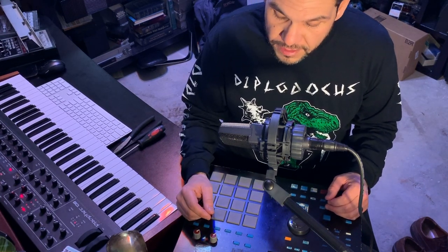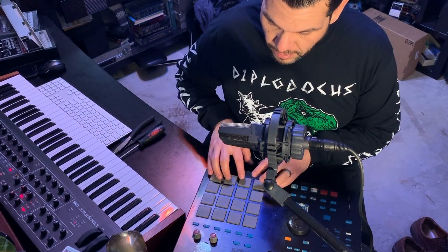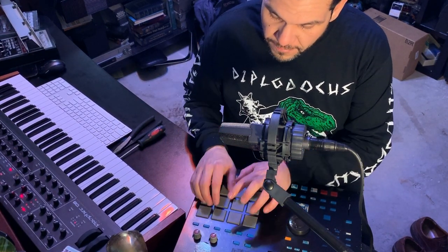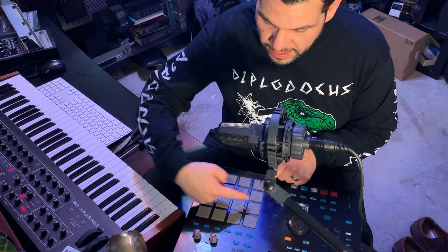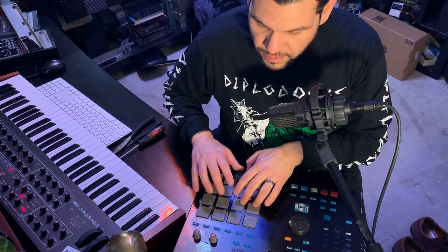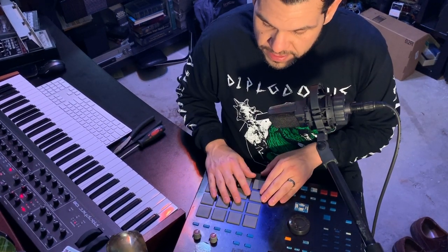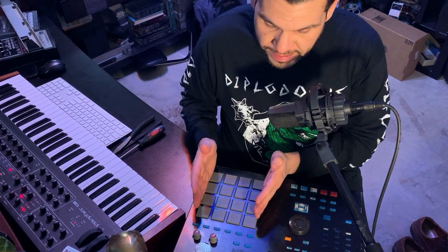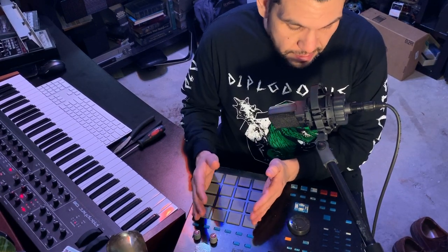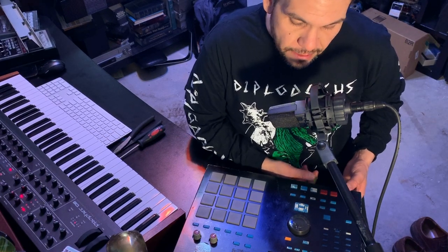I noticed another problem: on my pads, all the pads register fine but this row right here does not. When I hit the pads in that row they don't even read whatsoever. So it sounds like I need to replace that sensor on my MPC and also find another means of saving or fixing what I've got here.